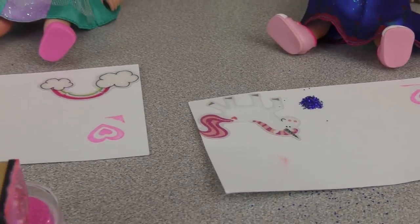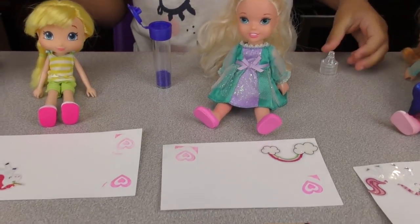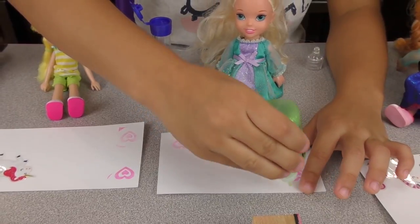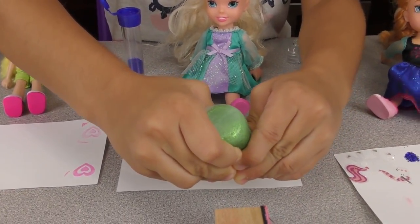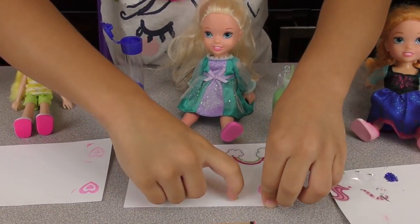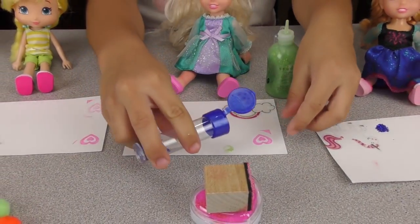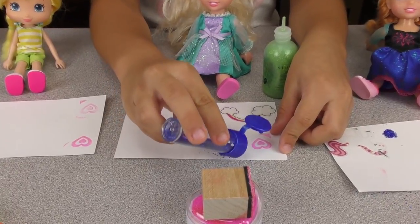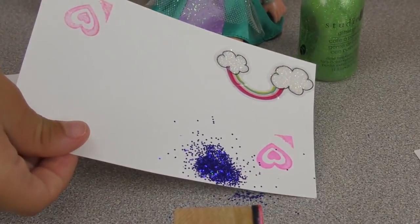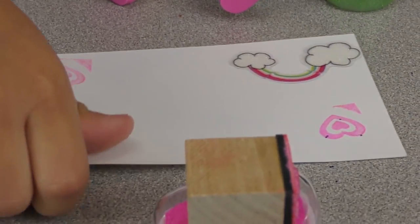Elsa's turn. Where do you want yours? I want mine at the top, beside the heart. Okay, like this. Put a blobby of glue, spread it, and now sprinkle the glitter. That's too much — but it's okay. Nice and clean. Nice and clean.